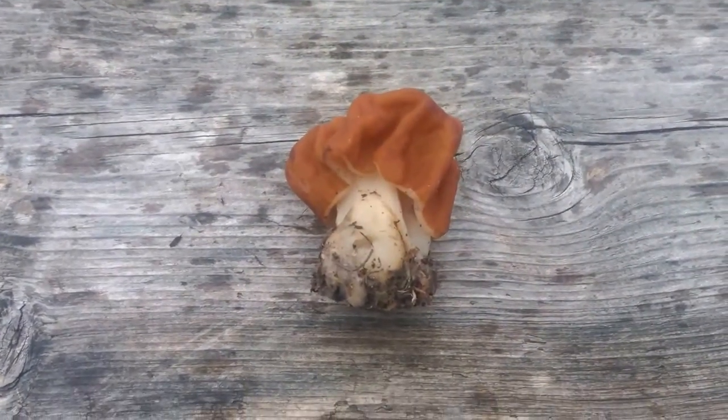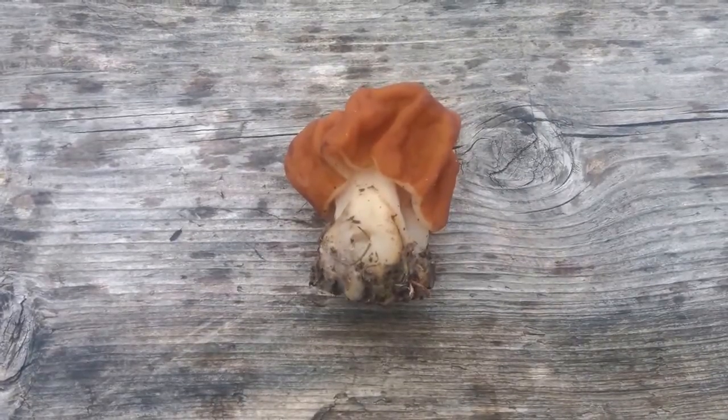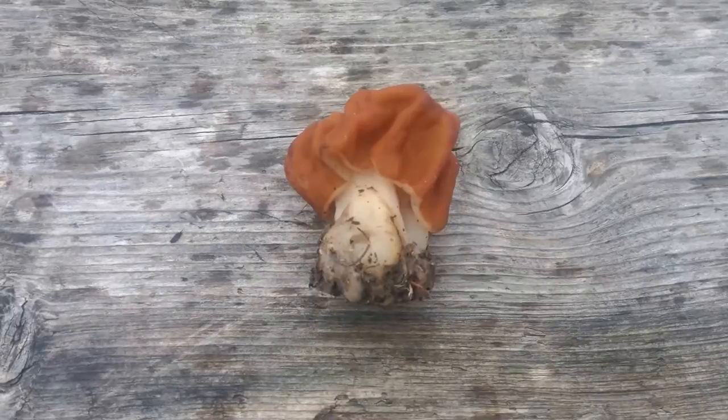Today we're going to do a quick little video about the differences between a false morel and a true morel.